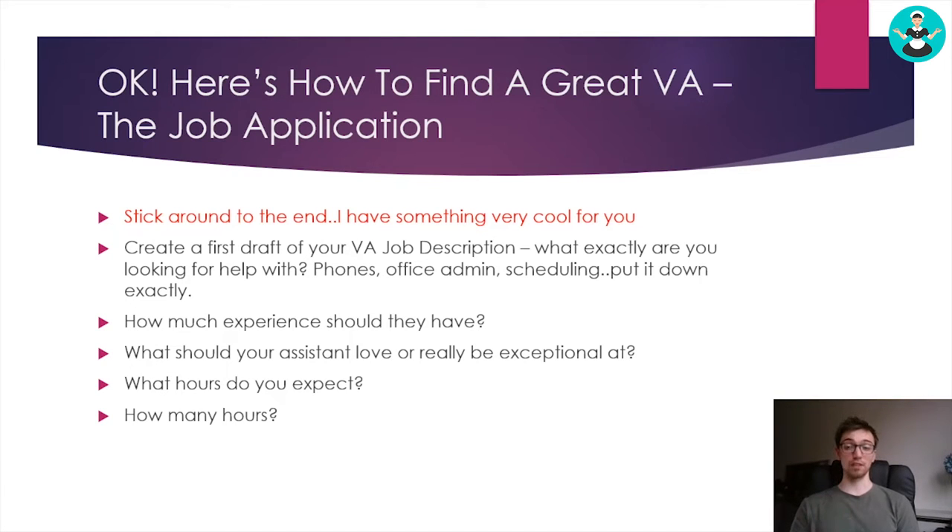But they have years of experience working in an office or for another local business already. Many of our VAs actually used to run cleaning companies themselves or have worked for cleaning companies. That's why they're able to jump into your business straight away because they've actually done the whole thing before. We hire people who are new to the VA industry but who have prior office experience, so they're familiar with phones, scheduling, and how to do everything.